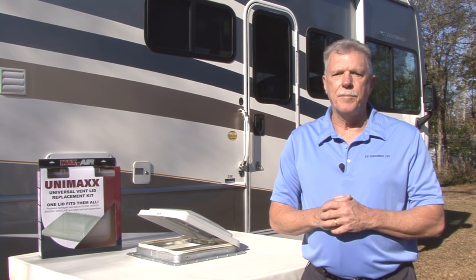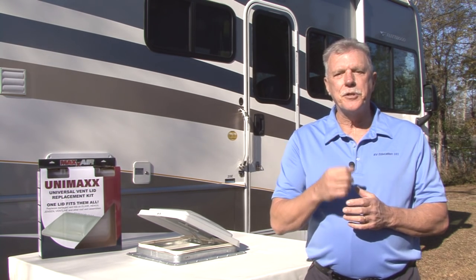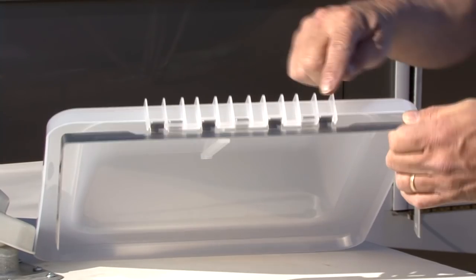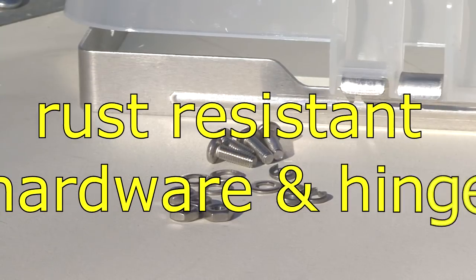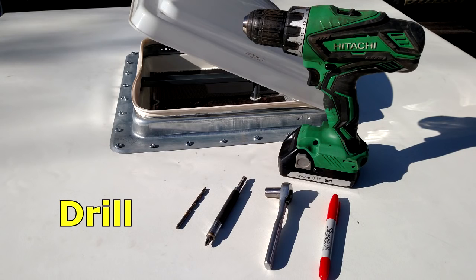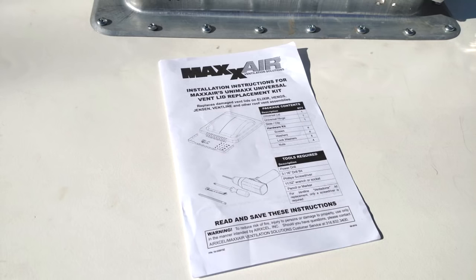The Unimax Vent Lid eliminates the need to match vent hinge types and it replaces the damaged vent lids on Elixir, Hengs, Jensen, Vent Line and other roof vent assemblies. The Unimax Universal Vent Lid comes pre-assembled and includes all of the mounting hardware. The vent lid is made of UV reinforced polypropylene and the universal hinge and hardware is rust resistant. Tools you will need for the installation include a drill, a 3/16th inch drill bit, a Phillips screwdriver, an 11/32nd wrench or socket, and a pencil or marker. There are also step-by-step instructions included with the vent lid.